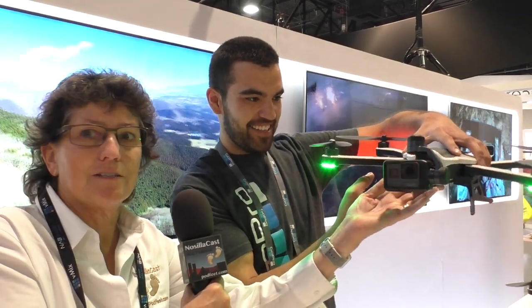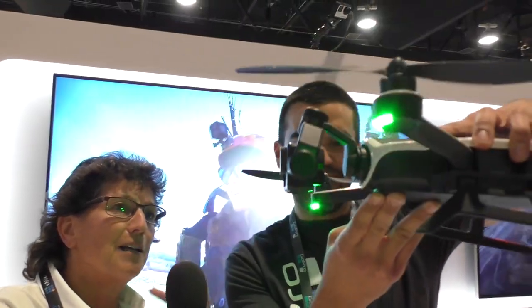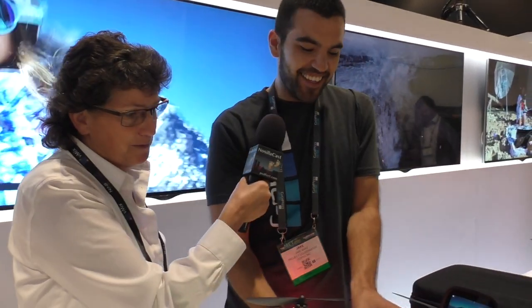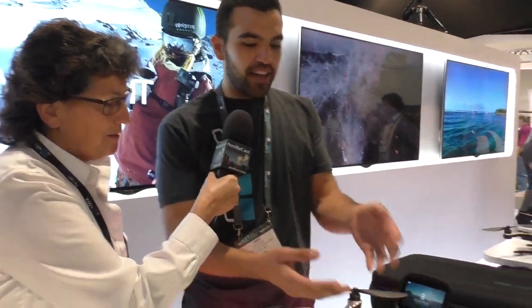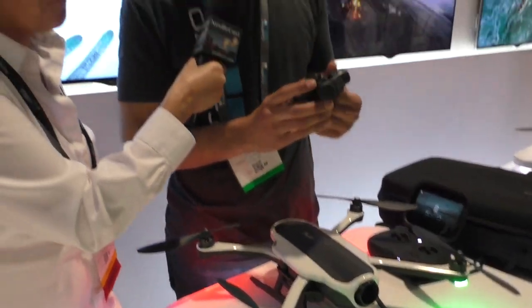You can see this — it's kind of waving up and down. It's got a little dampening so that it's really stable. It's a three-axis gimbal, really burly, super rugged, extremely splash-proof. You can see here that we are sporting the Hero 5 Black. However, the Karma is compatible all the way back to the Hero 3.